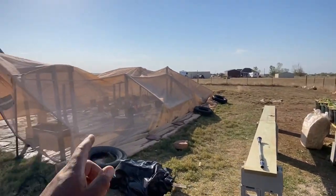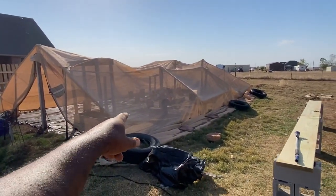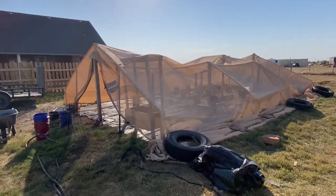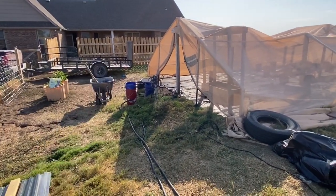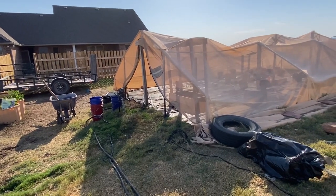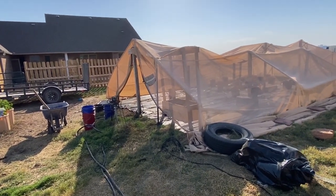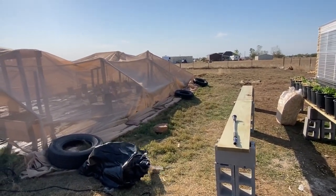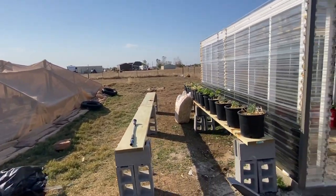Pretty much took a lot of the old buckets that had died-out soil. I took the wheelbarrow, got some vermiculite, perlite, and bone meal, and mixed that into the soil to rejuvenate it — get it high in nitrogen again, make sure it drains well.